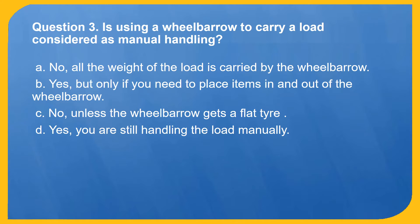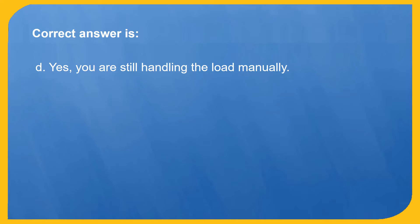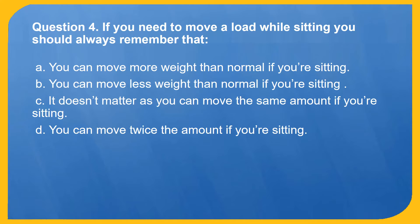Question 3. Is using a wheelbarrow to carry a load considered as manual handling? A. No, all the weight of the load is carried by the wheelbarrow. B. Yes, but only if you need to place items in and out of the wheelbarrow. C. No, unless the wheelbarrow gets a flat tire. D. Yes, you are still handling the load manually. Correct answer is D: Yes, you are still handling the load manually.